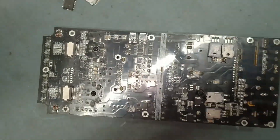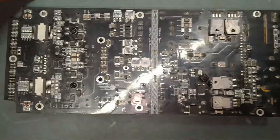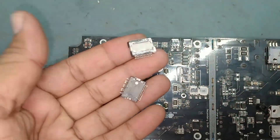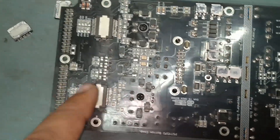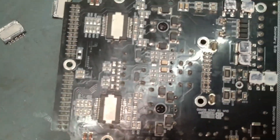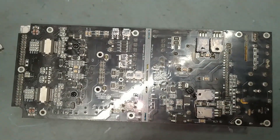So like this we have to solder. We have to replace the faulty IC with the new one. Now we'll fix it back and check the status. Just keep watching my video guys till the end.